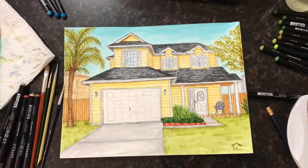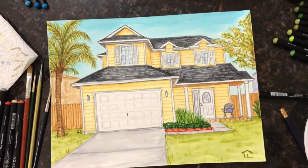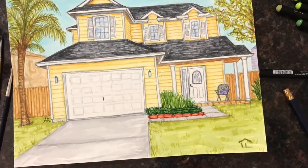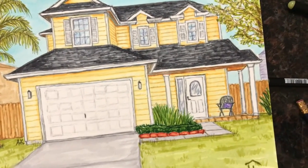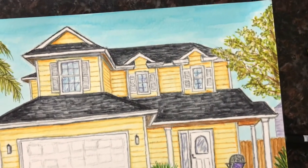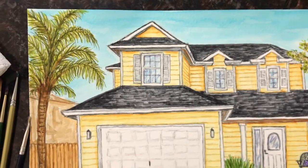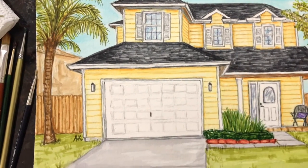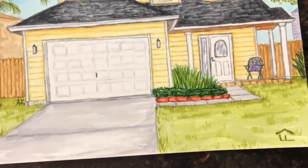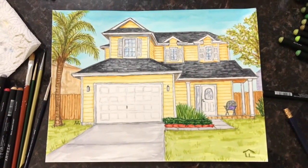I've really enjoyed painting them because each one is different and unique in its own way — I love seeing each color of the house and the little things that make it unique. I hope you guys enjoyed this video. You can follow me on Instagram or Facebook at Adriana Paints. Make sure to subscribe — I'll be posting even more videos soon. I can't wait to see you all again. Bye guys!